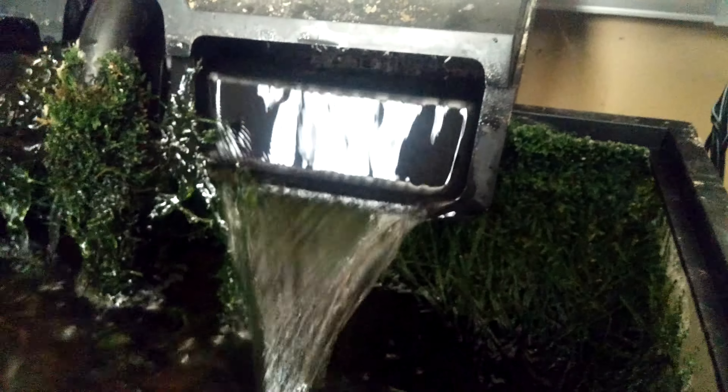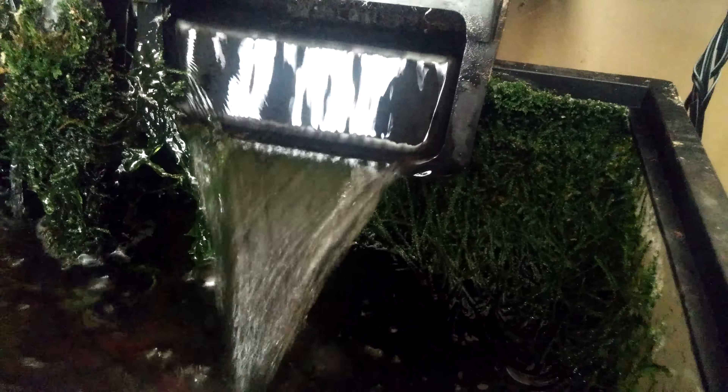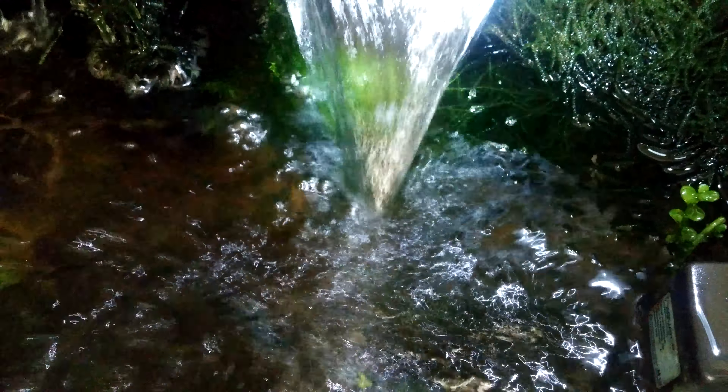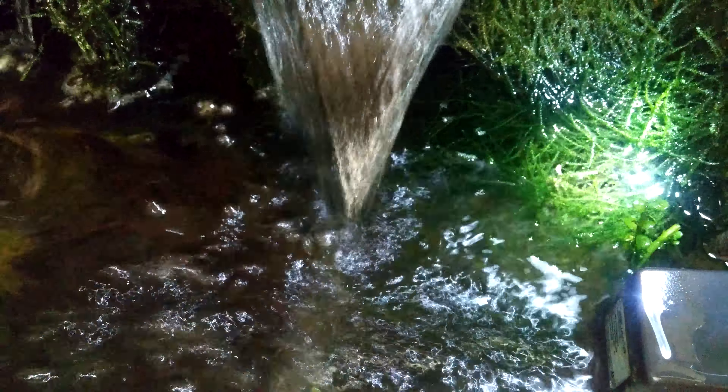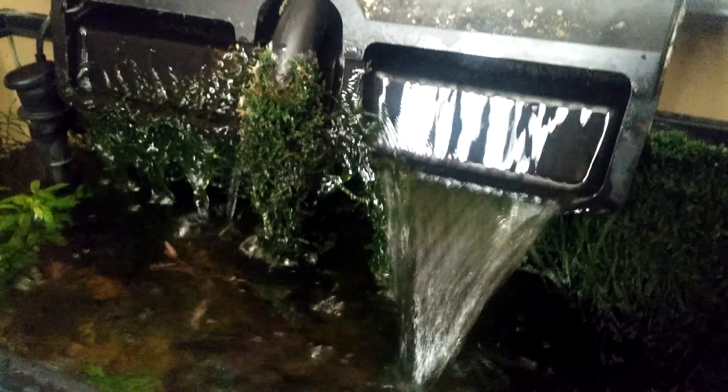Java Moss will do this in your aquarium if you allow it — it will take over. Java Moss will take over and filter everything.